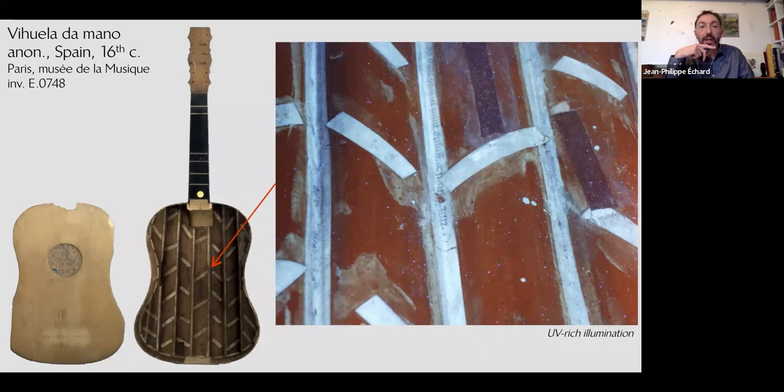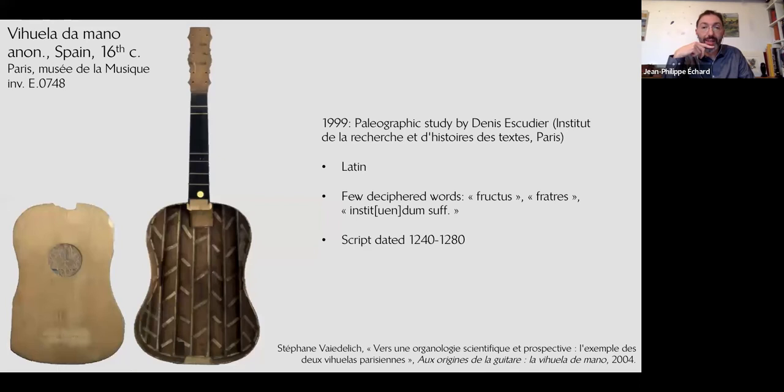This was studied by a colleague at the IRHT — the Institute for the Research on the History of Texts in Paris. He was not able to identify the original document exactly, but he documented a few words and dated the script to the 13th century. This is the very start of the archaeology of fragmentology in the Musée de la Musique in Paris.